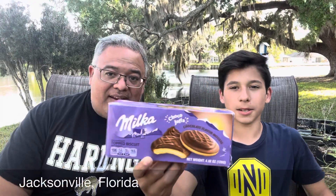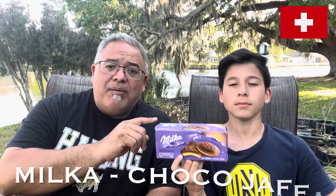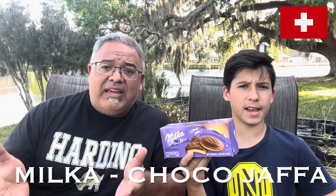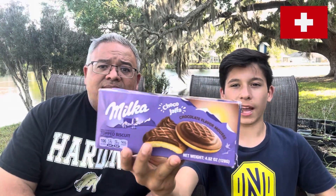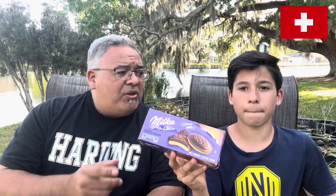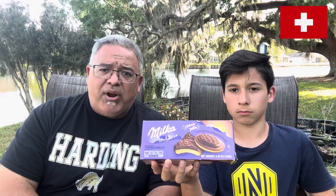Welcome back to our channel. We are doing another Milka brand, so if you've been watching this channel you know that we've done a number of different items from the Milka company. Milka has a large variety of sweets, treats, candies, and cakes. This is a chocolate Jaffa cake — we have had Jaffa cakes before, the orange ones and the raspberry ones.